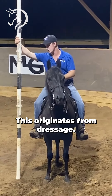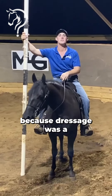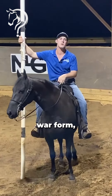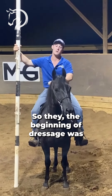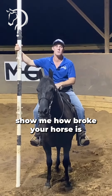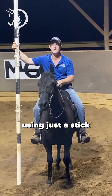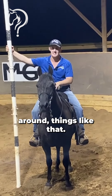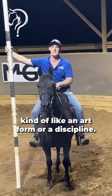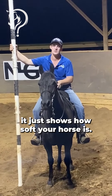This originates from dressage. The beginning of dressage — everybody was using a spear because dressage was a war form built to get their soldiers better prepared for war. So the beginning of dressage was: show me how broke your horse is with a spear in your hand. Then it turned into the Spaniards using just a stick for cattle work, pushing and moving them around. And now in America it's kind of like an art form or a discipline, but basically it just shows how soft your horse is.